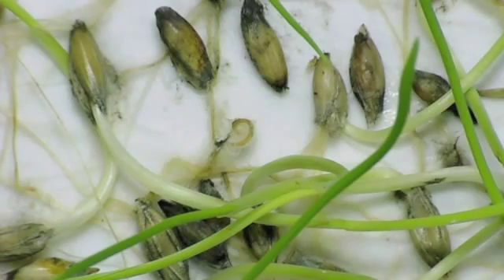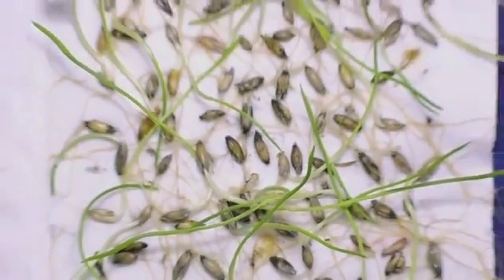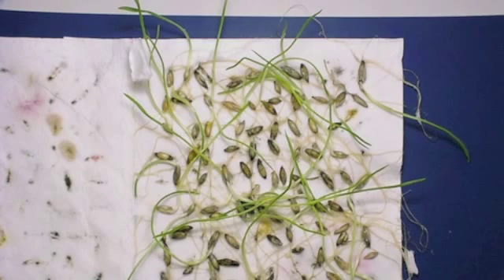Zooming out again just to show you how the frost has impacted this particular germination sample, we see that only about 30 to 40 percent of these seedlings have actually survived, and a good 50 to 60 percent have been affected completely by frost.